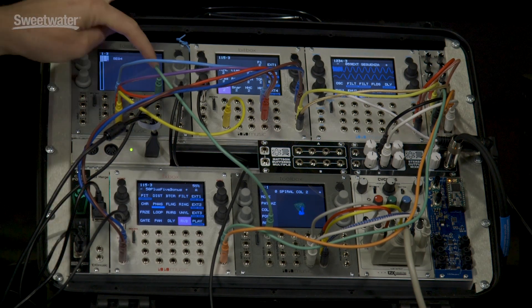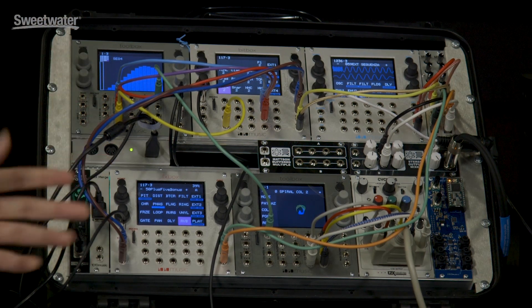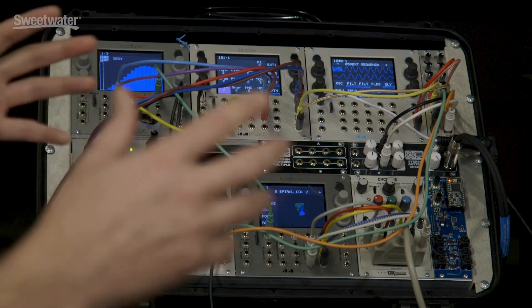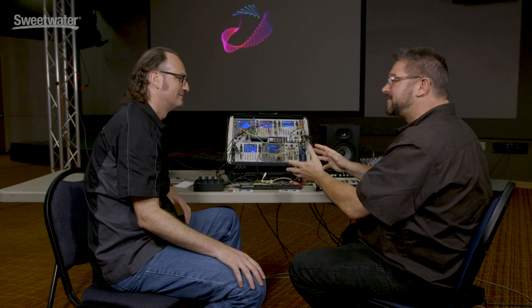Next, you've got a CV sequencer — up to 64 steps of CV control that you can do with the touch screen. Lastly, it does some very basic sampling taken from BitBox that allows you to sample CV signals like LFOs and envelopes and change the timing. So you can record real-time control voltages from something else and then save that as a recording that will play that CV pattern back at you. That's right, on cue. Absolutely.